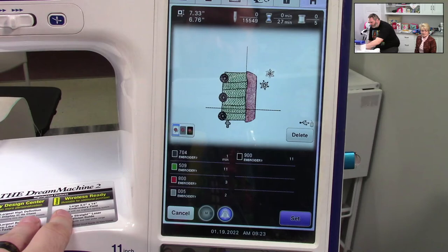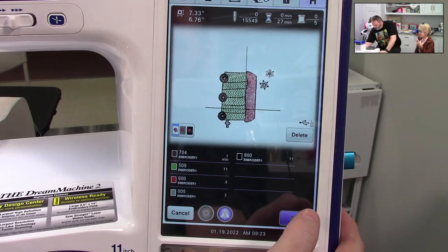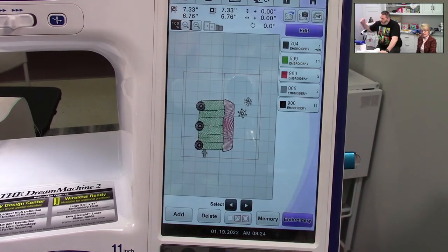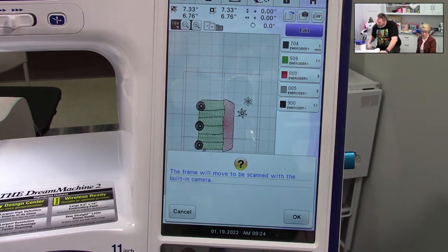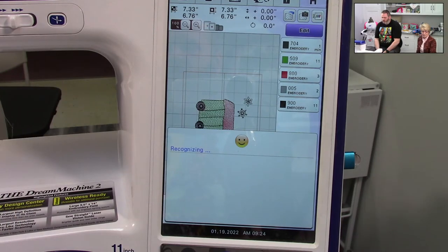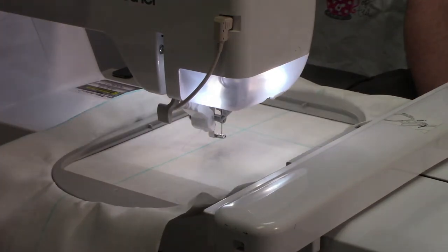Center car. The other thing that's cool about this for those of us with larger hoops — don't be afraid to bring in more than one design. Like those of us who have the 14 and 16 inch hoops. I don't want to sit there and load one choo-choo car in at a time because I don't have to. Scanning on this is just the push of a button instead of messing around with cameras and hoops and all that. What you're going to see is it's going to pick up the blue lines that I've drawn on my fabric.